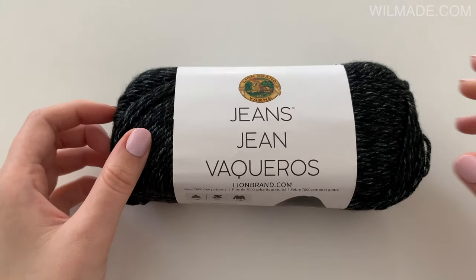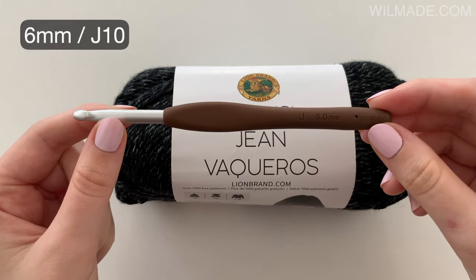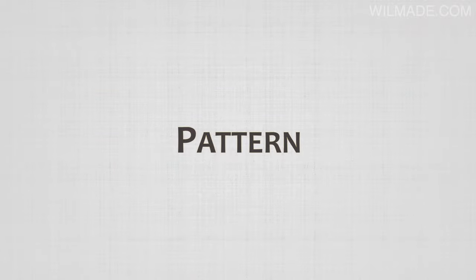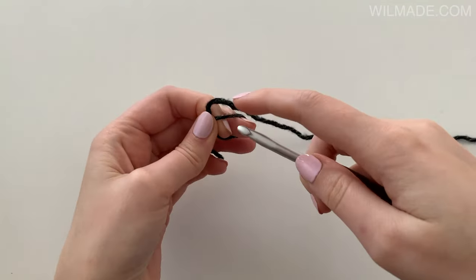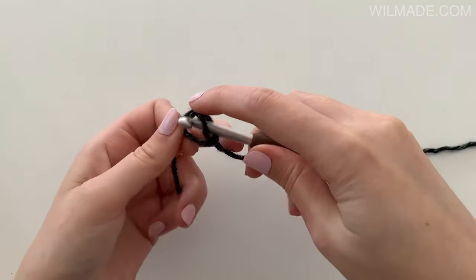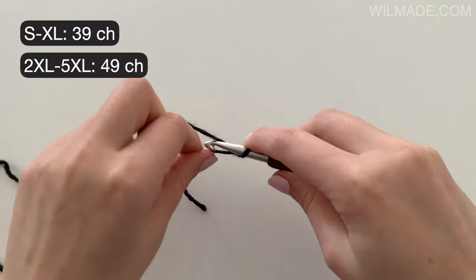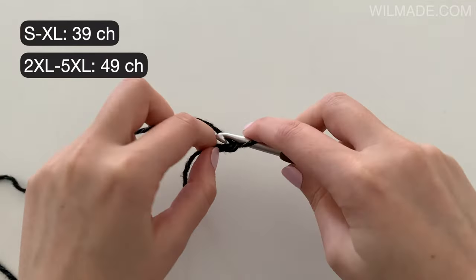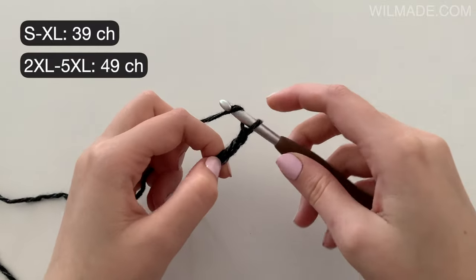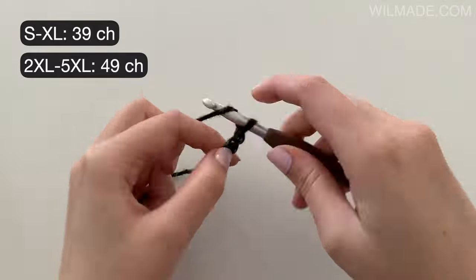For this sweater scarf I've used Lion Brand Jeans yarn and a crochet hook size 6mm. We will chain 39.